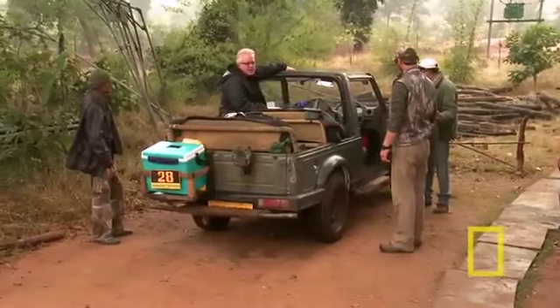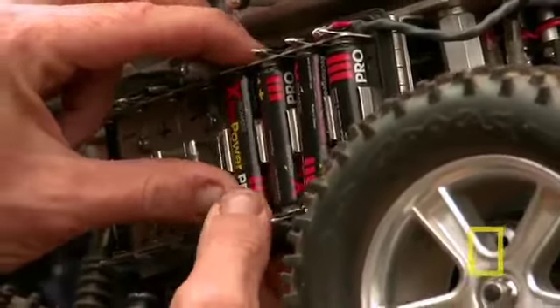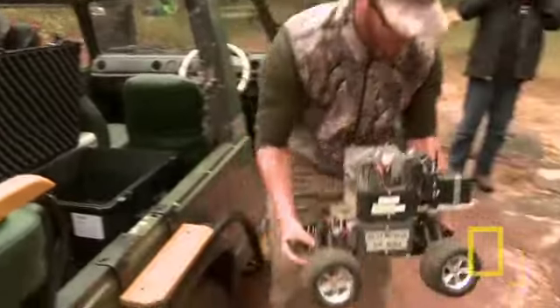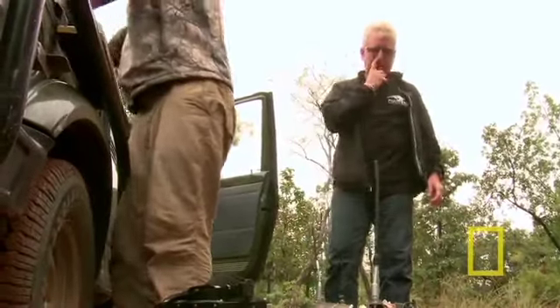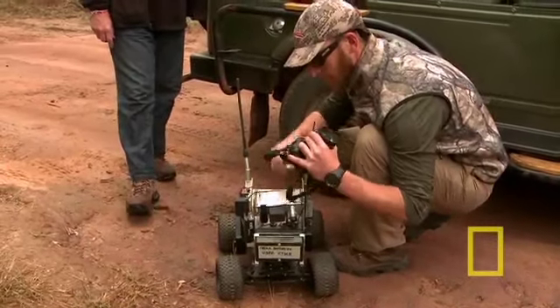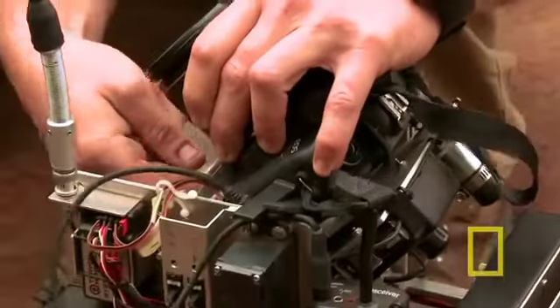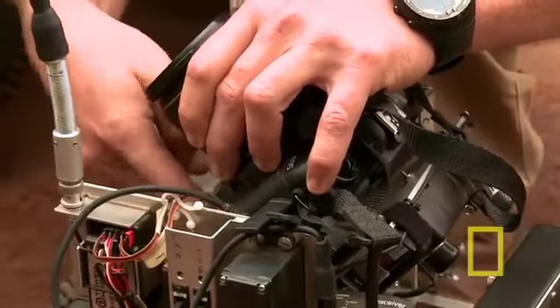We're gonna go try to see these cubs and use the remote car because they're hanging around the road in this one dry riverbed area that we could run the car down. I felt that this would be an opportunity to get different pictures. You put a regular 35 millimeter camera, and I asked to have solenoids in the back to push certain buttons that needed to be pushed.